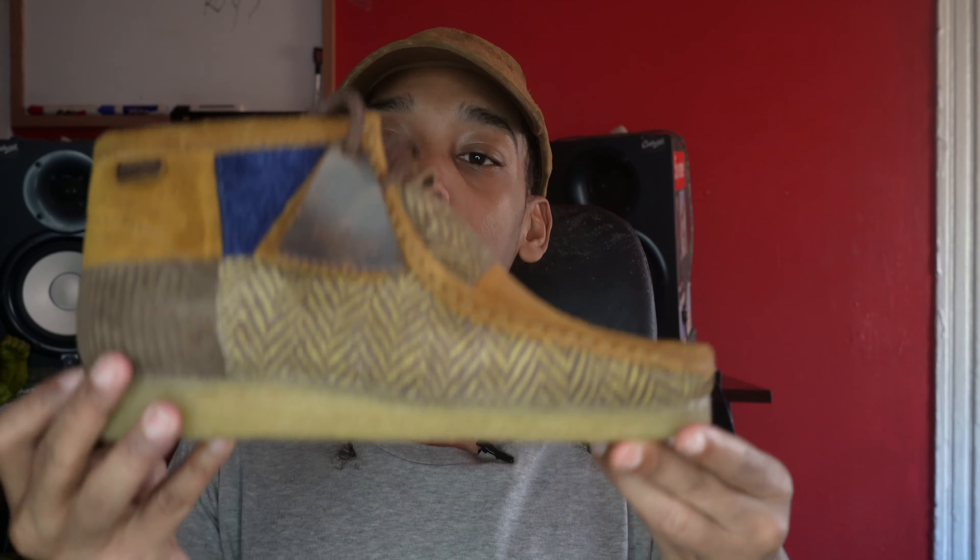What's good? I'm Kassim, it's Just Sneakers, back with another review, and today we got the Bodega Clark Wallabies in the Heritage Patchwork.